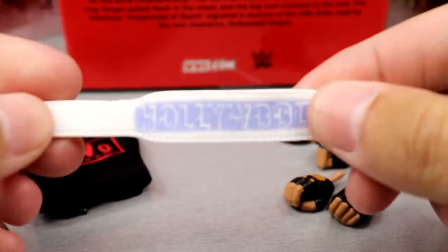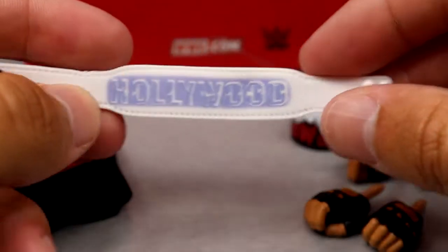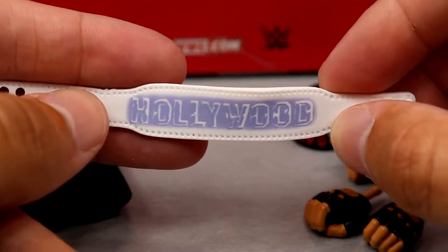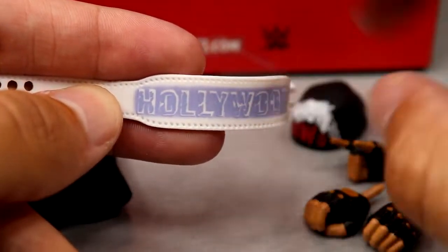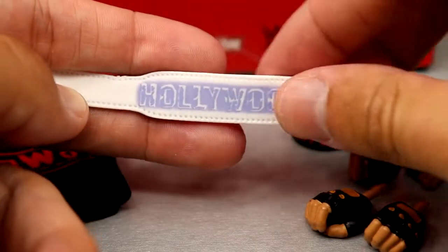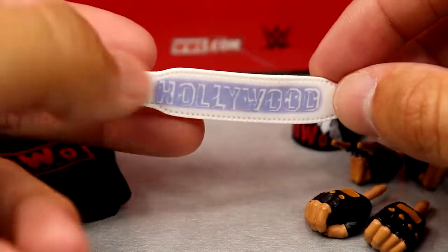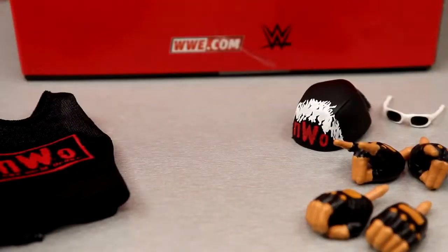Next up we have his weight belt accessory — we've never seen this one in the line before. It's probably the same mold we always get, and I know a lot of people go crazy over the weight belt molds. It's got the frosty Hollywood logo on there. I don't know if it's accurate or not, so I'll need some Hollywood Hulk Hogan connoisseurs down in the comments to let me know.